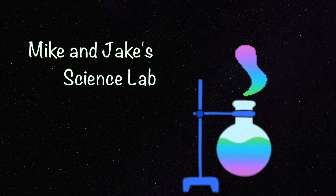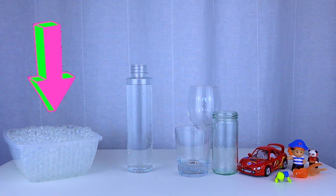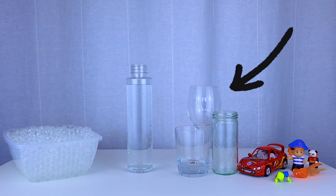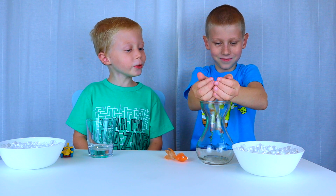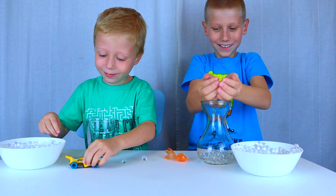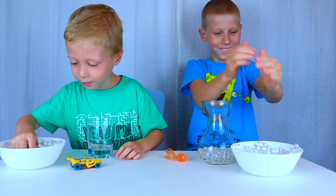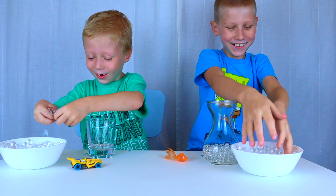Welcome to Mike and Jake's science lab! Today we're going to do a fun science experiment. Here's what you need: water beads, water, a clear container, and some tools.